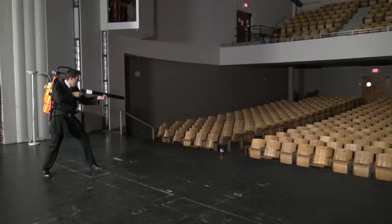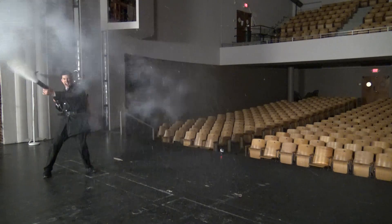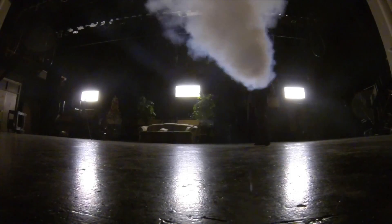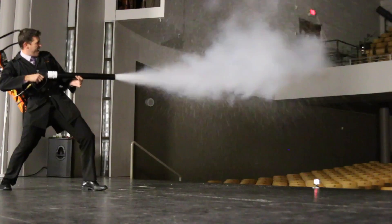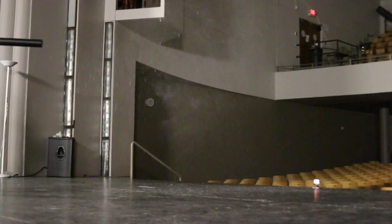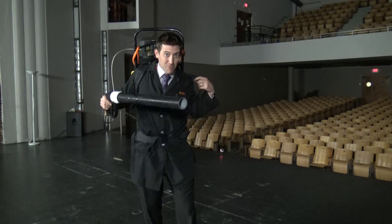This is the CO2 cannon. Stick with me here — I'm going to show you how this thing works, and how to build one of them. I can't even believe it works.